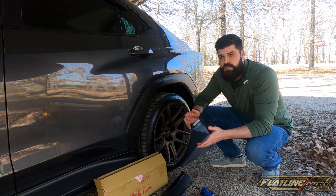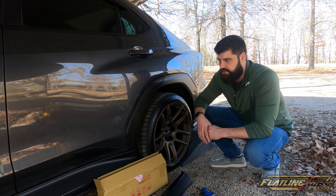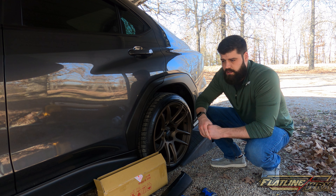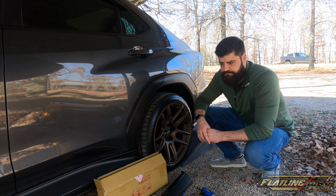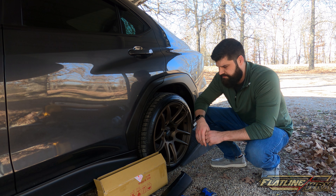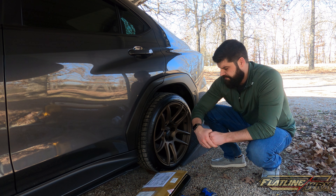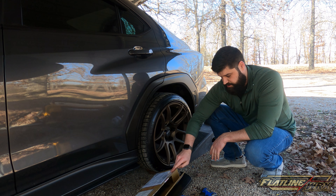Welcome back to the channel everybody. Today we are on the third installment of the cheap eBay body kit that matches the STI style you can get from factory. Last episode we put on the side skirts, and today we're finishing up with the rear spats.